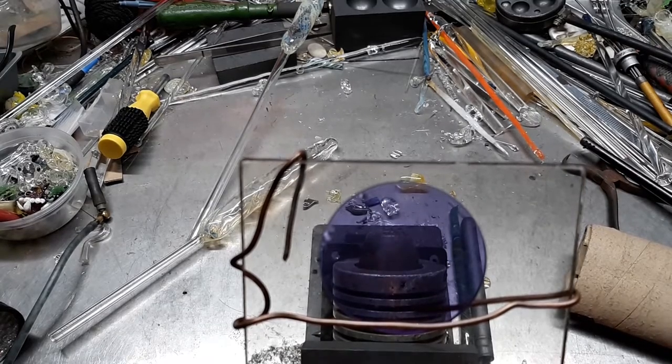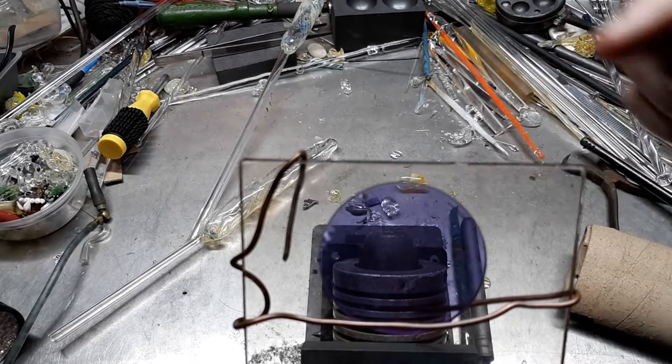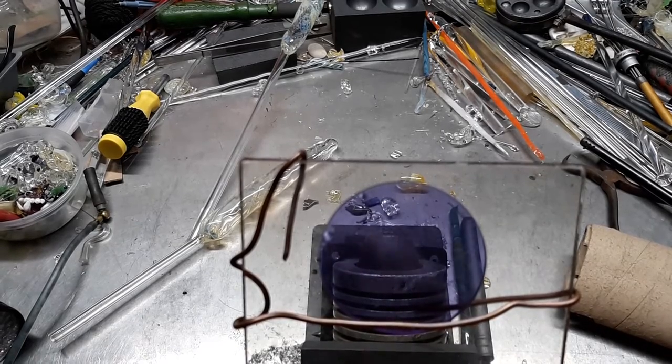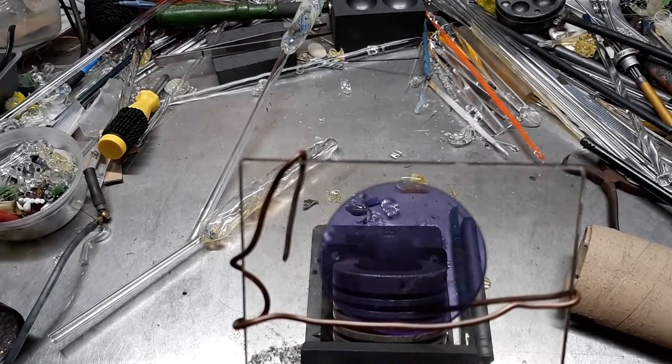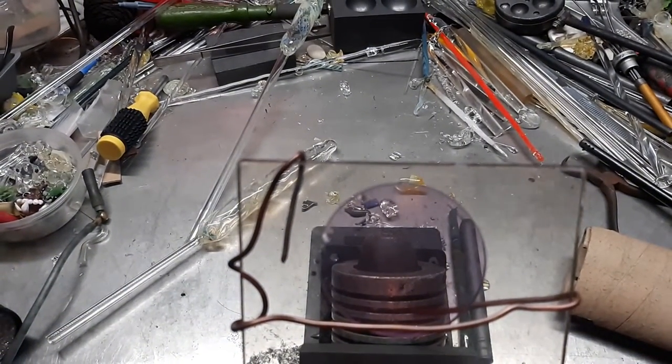Turn on the torch, light up the flame, time to mount some glass. I put a didymium lens over the camera so that'll help in the long run, but today we're going to do a hollow doughnut.